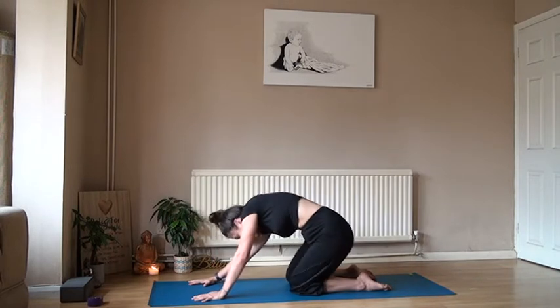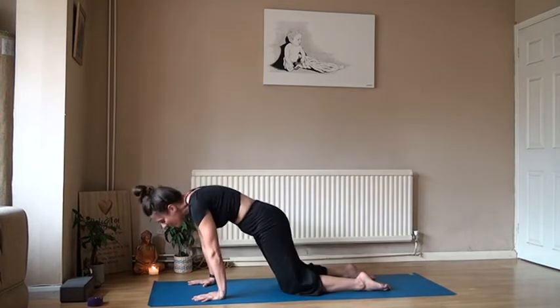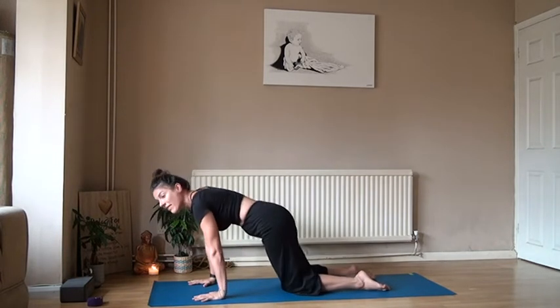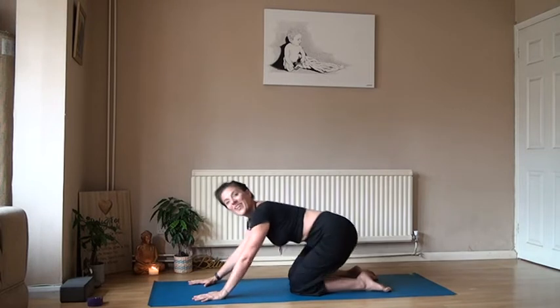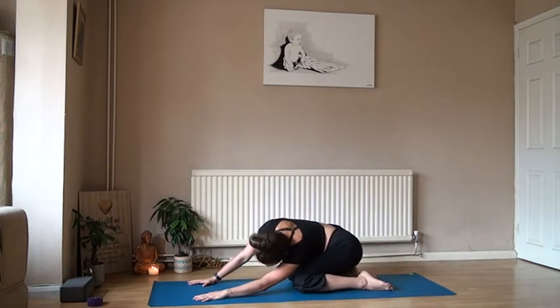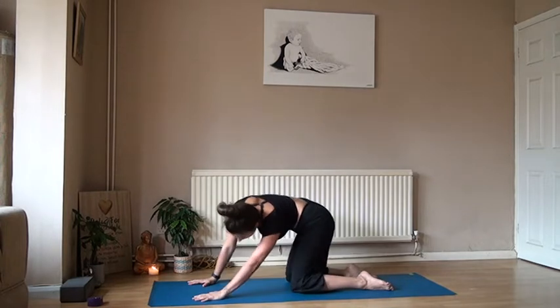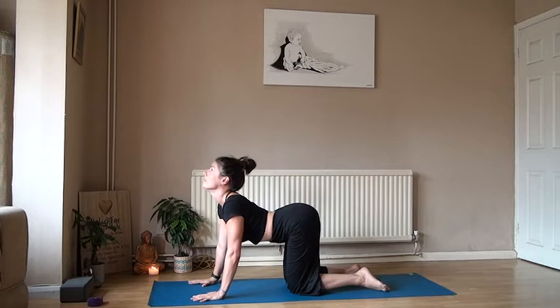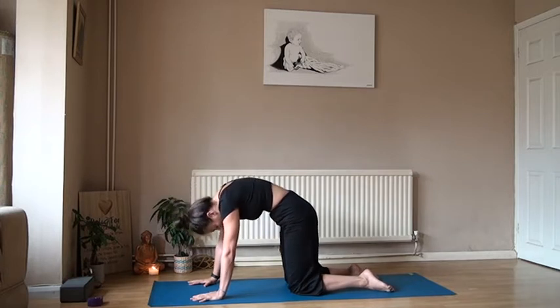Maybe add some hip movements in here, making it nice and flowing. It's your practice — that's the great thing about home flow. You can make it what you want. If you feel like taking a stretch and holding it for a few breaths, and then bringing it back to your cat-cow, go for it, because that's what your body needs.